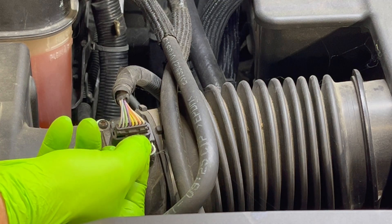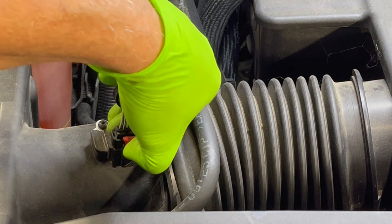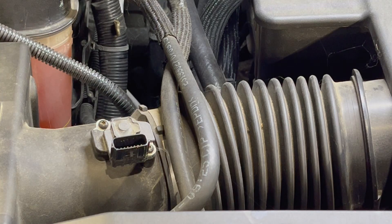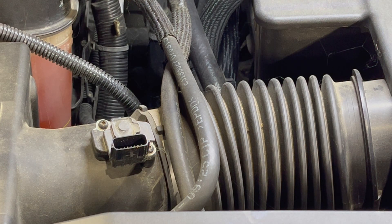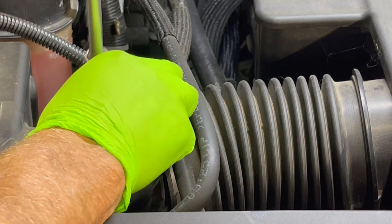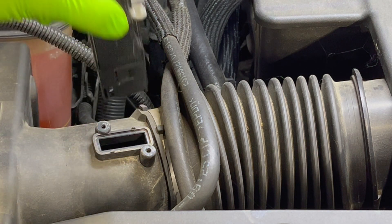First, you'll just pull this red tab up like that. Right inside of it is a black tab right in the center — push it in and unhook your mass airflow sensor. You'll have two torx screws, one here and one here. Then you just slide your sensor up out of there.